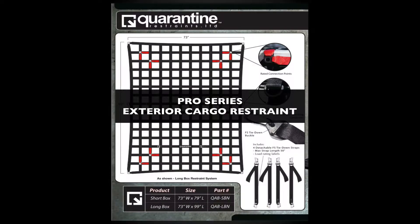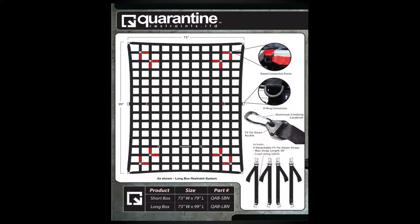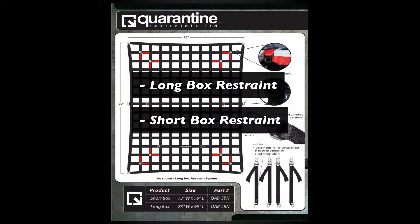The Quarantine exterior cargo restraint comes in two sizes: the long box restraint and the short box restraint.